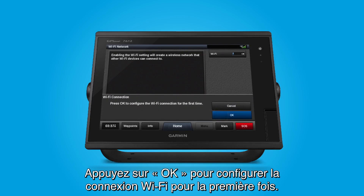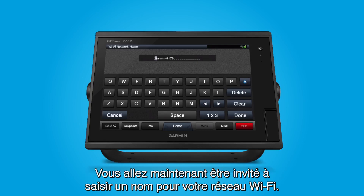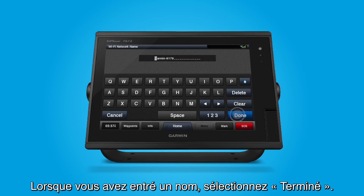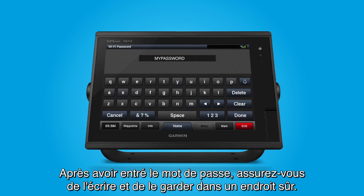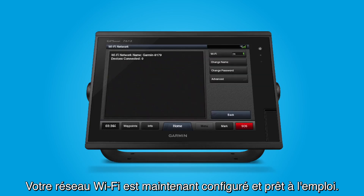Press OK to configure the Wi-Fi connection for the first time. Now, you'll be asked to type in a name for your Wi-Fi network. When you've entered the name, select Done. Now, you'll need to create a password for your Wi-Fi network. After you've entered the password, make sure to write it down and save it. Once you have finished, select Done. Your Wi-Fi network is now configured and ready for use.